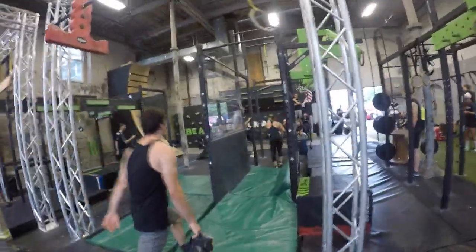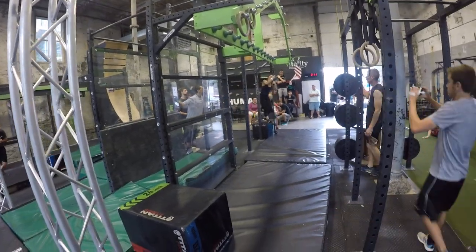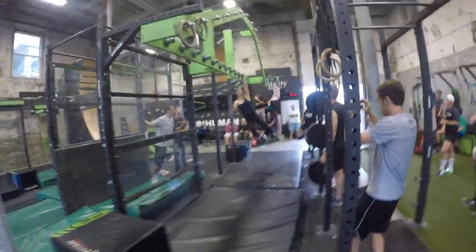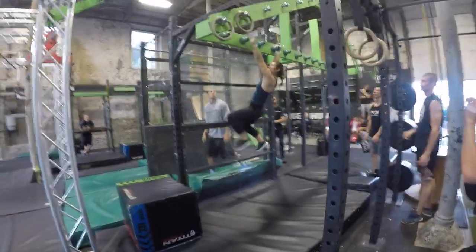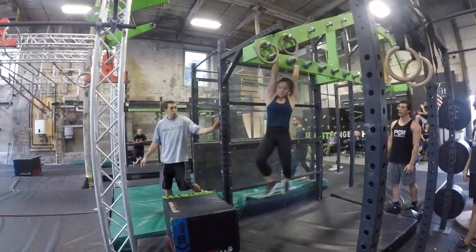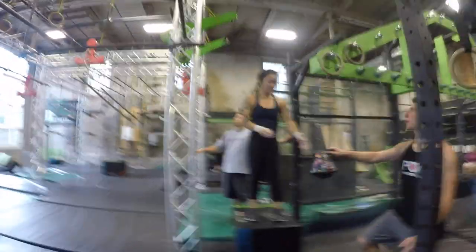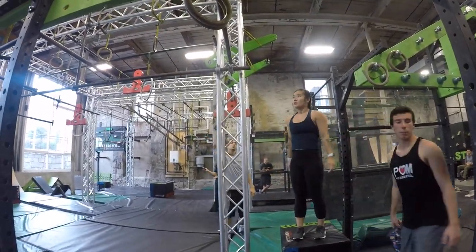Nice. Nice. Nice. Last one. Feet on. Use stuff to help you. Nice. You're fine. Stick her up. Breathe. Get decent.